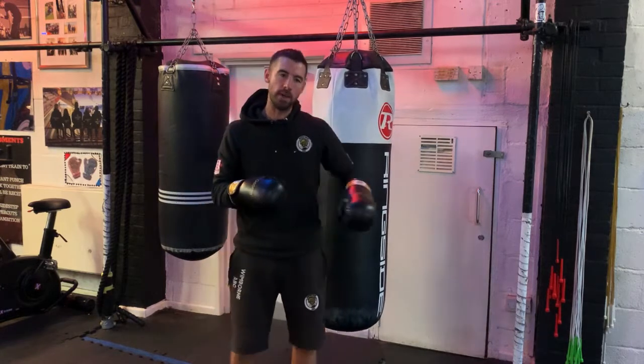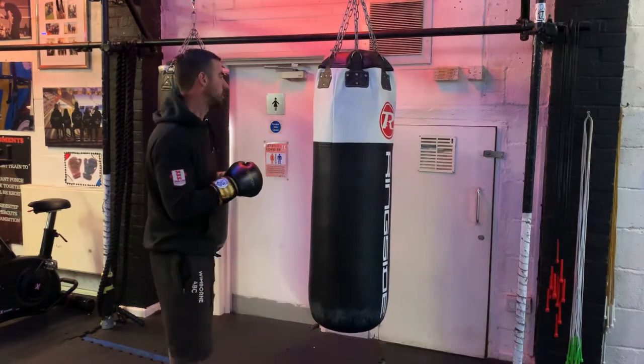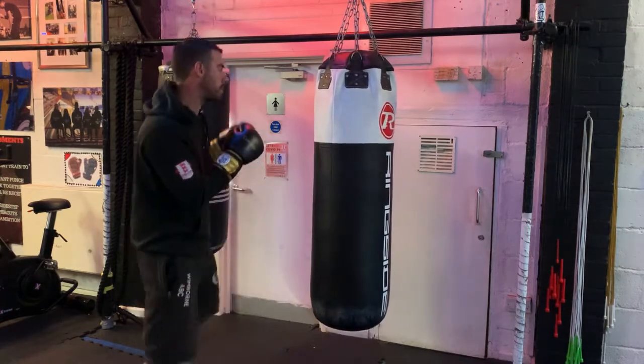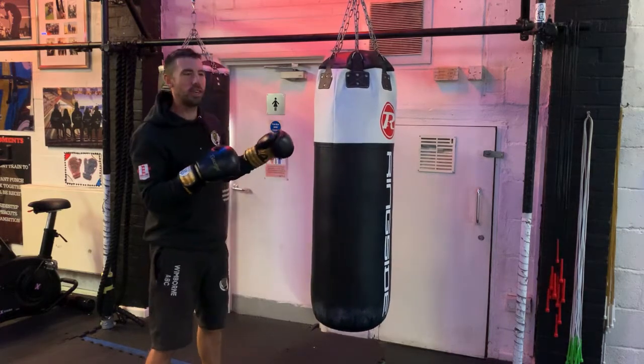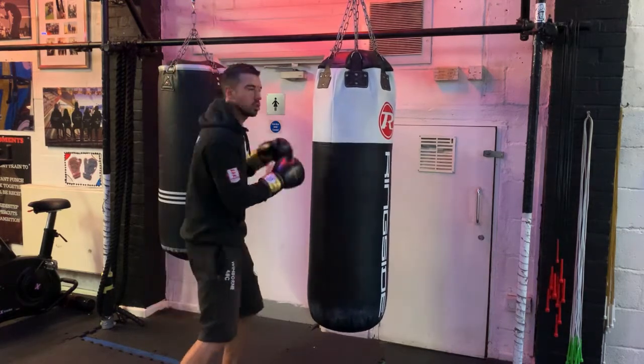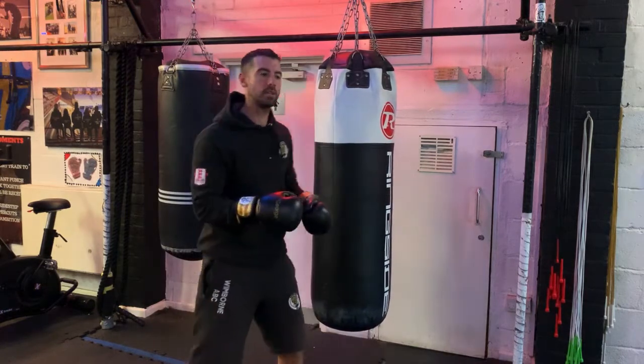Number two — you may have seen me doing it then — no defence. So just stood in front of the bag. We might have the footwork now, so we might be moving around, which is a defence in its own, but not thinking about what might be coming back. Just constantly being aggressive on the bag.